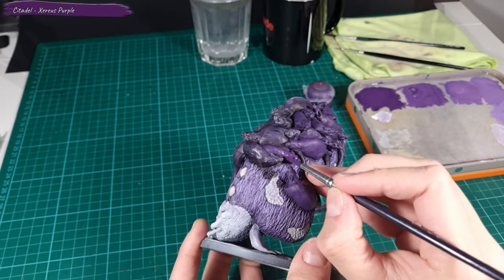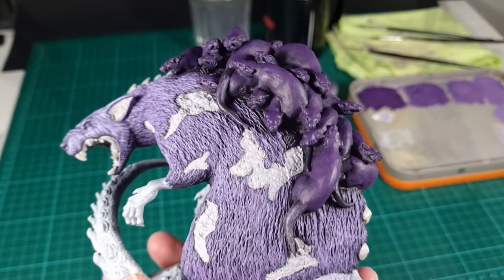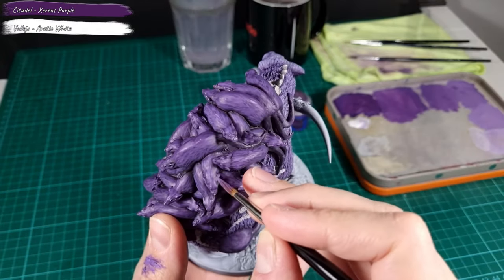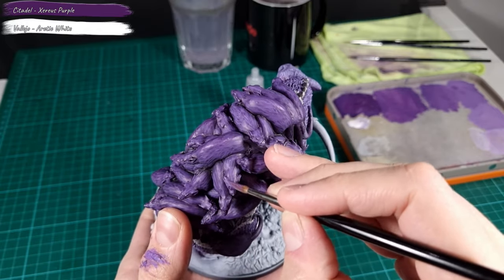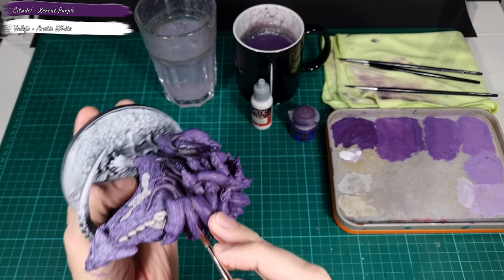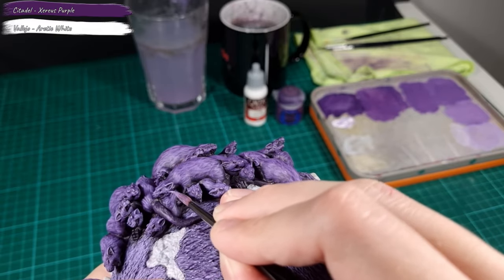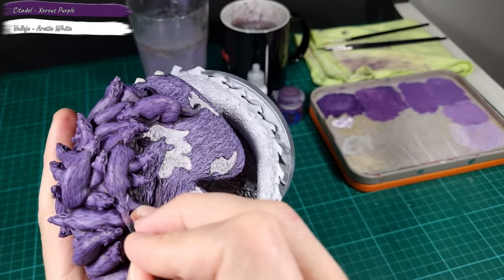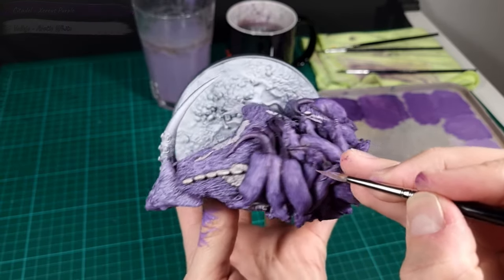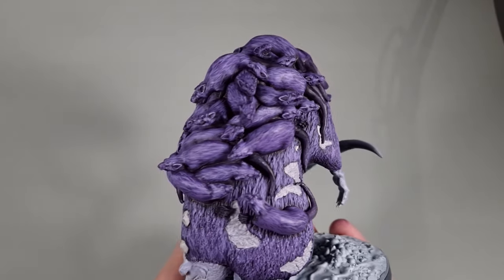Now let's repeat the process on the small reds on the Broodmother's back, starting with a coat of Xereus Purple. From there I follow the same steps of mixing purple with white, adding the layers one by one and gradually positioning each layer to the most exposed and raised areas. The brightest layers are placed towards the light source on the small reds, while the darker layers are positioned towards the shadows. The surface on the small reds is also relatively flat, which is ideal for this technique. The wet palette is really great for maintaining color consistency — if you need more paint for a certain layer, simply mix purple and white until you achieve the correct color.